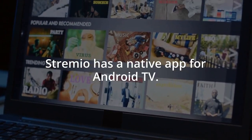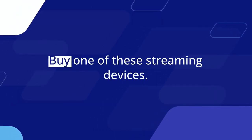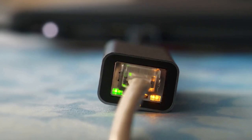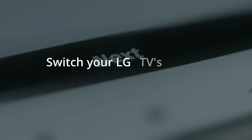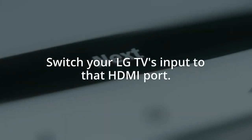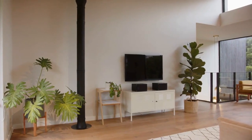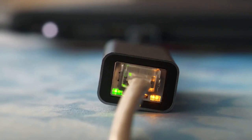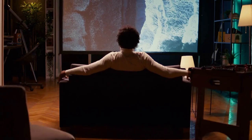Streamio has a native app for Android TV. First, buy one of these streaming devices. Connect the device to an HDMI port on your LG Smart TV, plug in its power adapter, and switch your LG TV's input to that HDMI port. Your TV will now show the new device's interface — set it up by following the on-screen instructions.